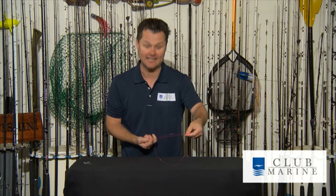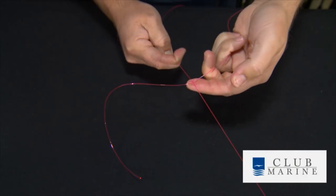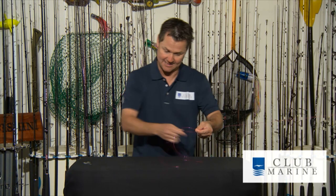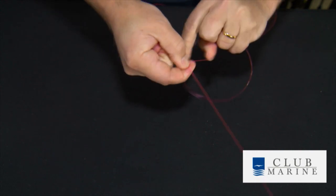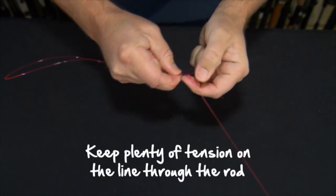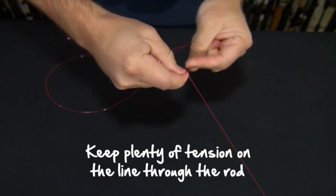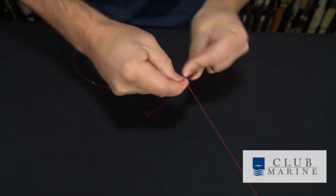Basically work out the length of your double — that's about all you need when using wind-ons — then put your main line back under that line like so and create a cross. Then it is simply a matter of plaiting. I get my outside line and go to the middle. That first one's crucial — keep the tension on — then this side to the middle and so on. As we plait down, I'm keeping plenty of tension through the rod, which is in a rod holder. Always important to have that rod in a holder with a very slight bend, because that way it's putting tension on the whole time.